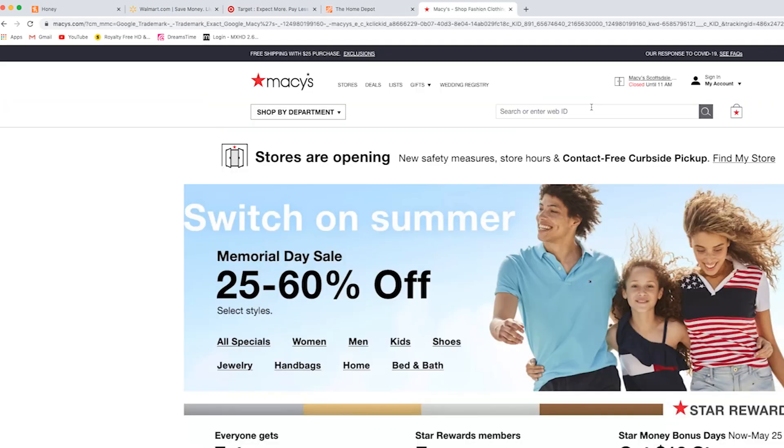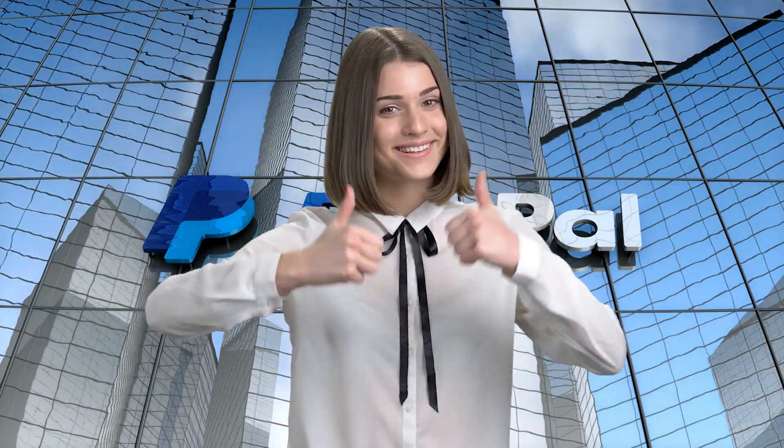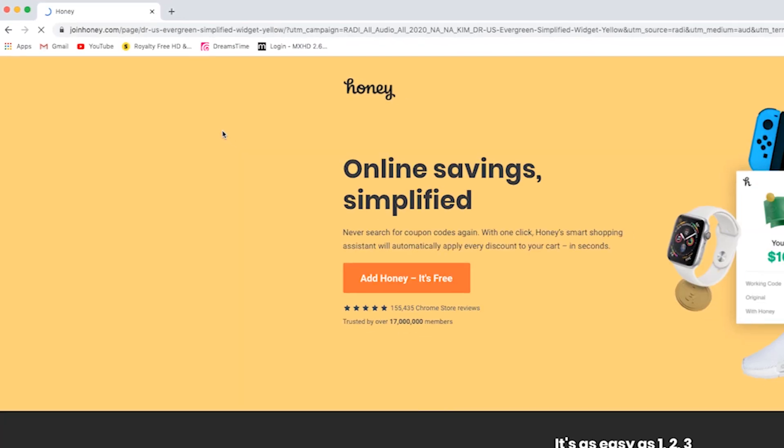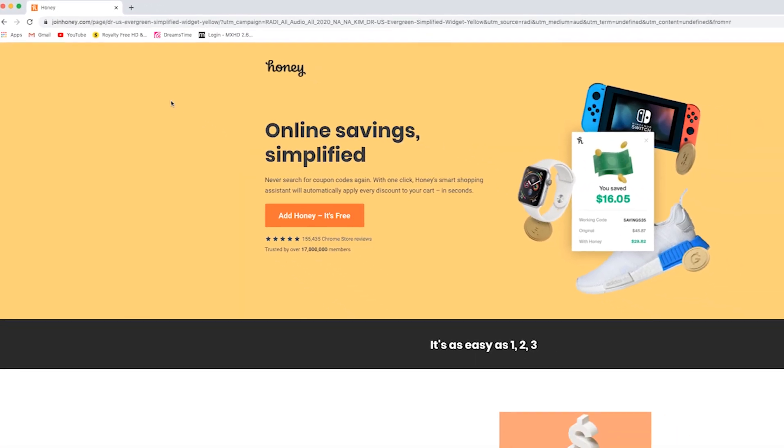Plus, it's backed by PayPal, so you know it's secure and reliable. Head to joinhoney.com/Kim to install it and try for yourself. Happy shopping!